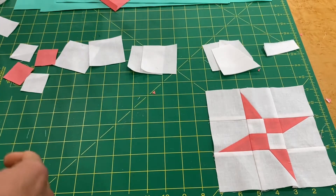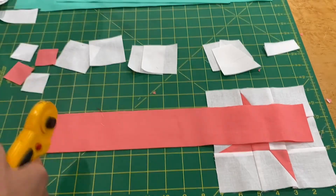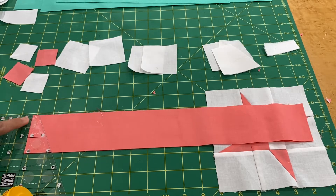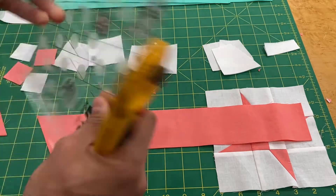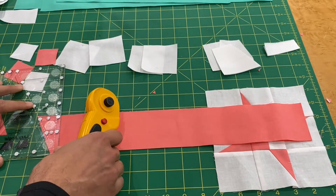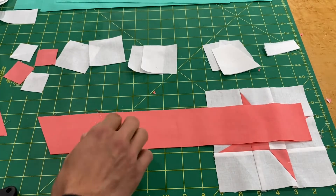The last pieces to cut are the fabric A small trapezoids. Here's a two and a half inch doubled strip. Line up with the two and a half inch mark on the lazy angle ruler and cut, then rotate the ruler — using this marking here — line it up with the two and a half inch at the top, sides, and bottom, and cut. Now we've got all our pieces.